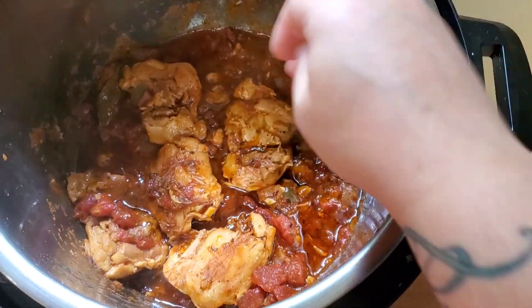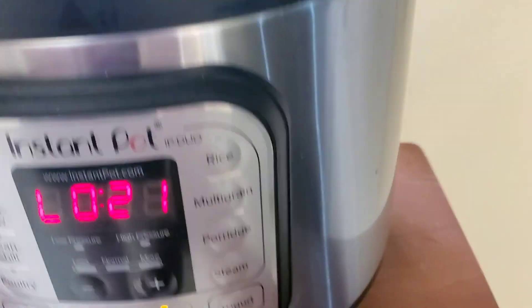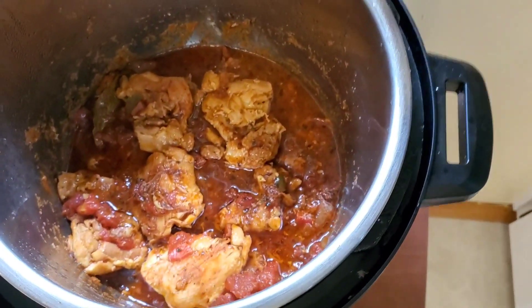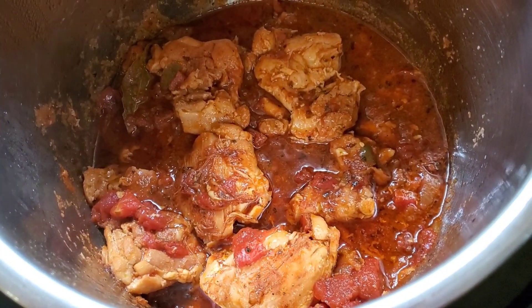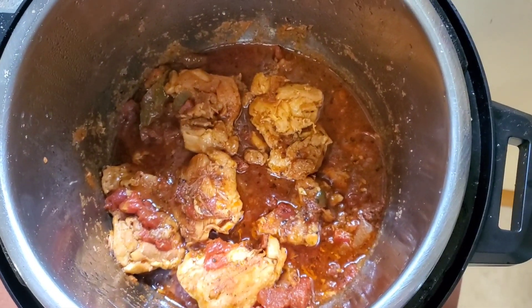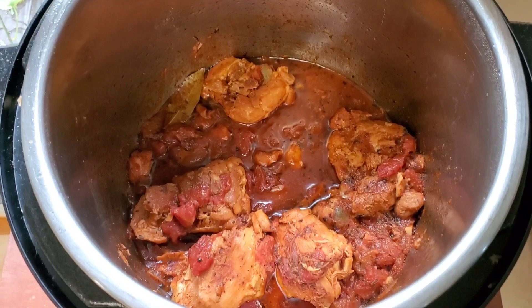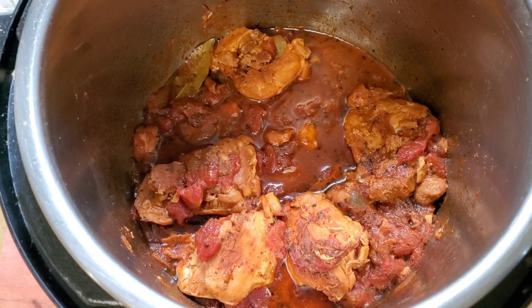Oh my God, it's delicious! I'm going to turn it on sauté just for a couple of minutes so the sauce will thicken up a little bit. It is delicious and I will show you guys the final plate with everything once I'm done. I just remembered one more thing to add at the very end.